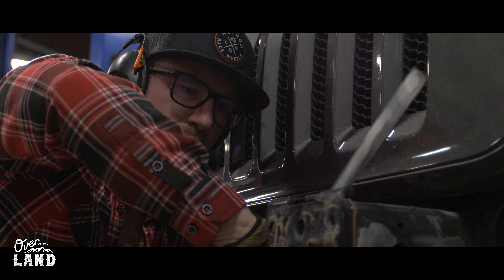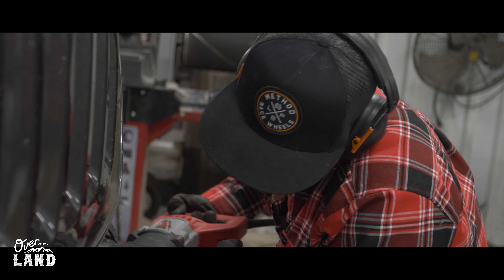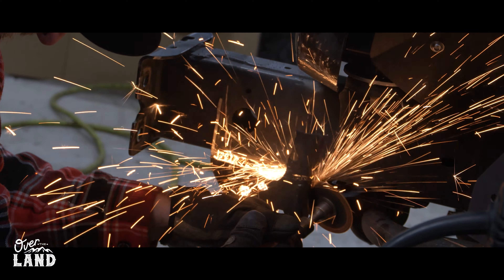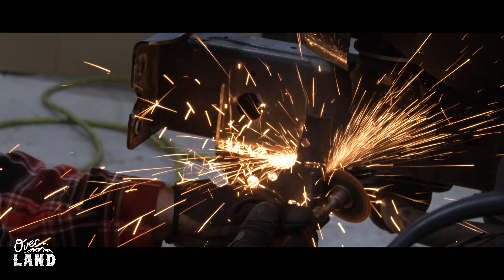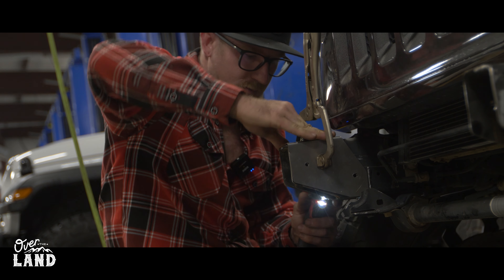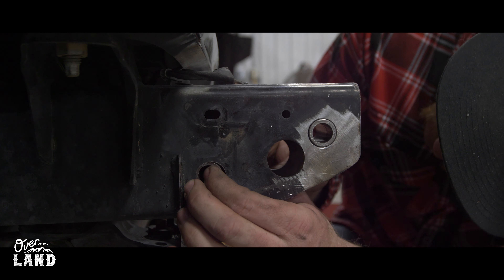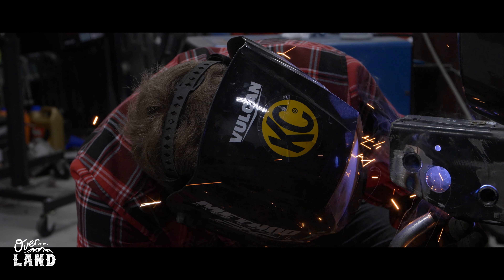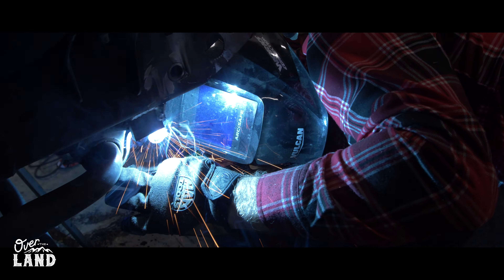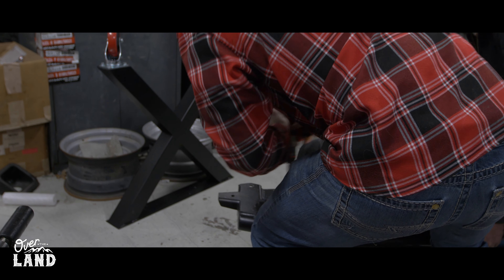There's an undeniable artistic beauty in fabricating something that overcomes an obstacle. The process transforms raw materials into functional art, solving problems with precision and creativity. Nothing compares to the sound of grinding wheels and welders — a symphony of sparks and steel that marks each step towards a solution. It's a testament to human ingenuity and the sheer joy of creating something that makes a difference.